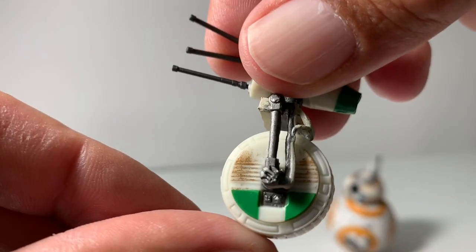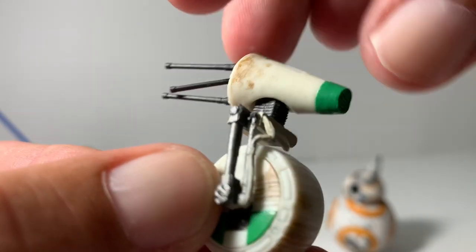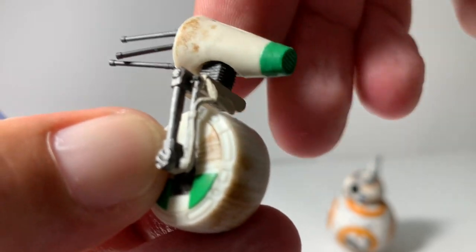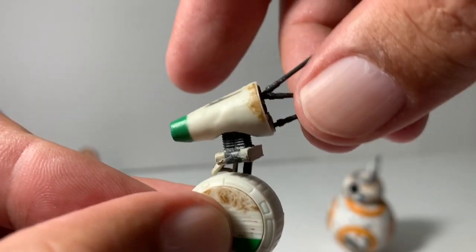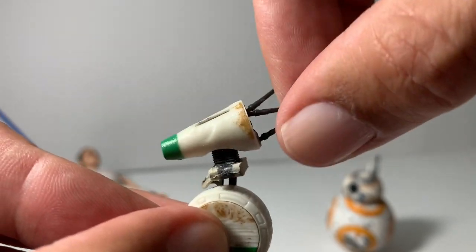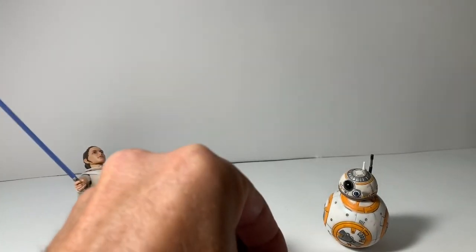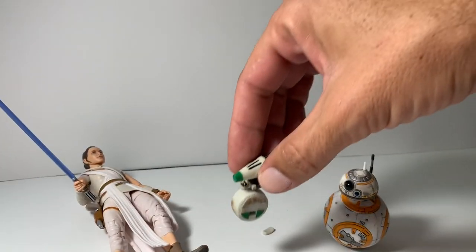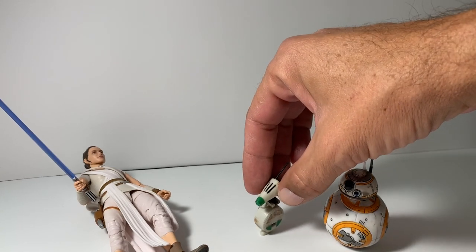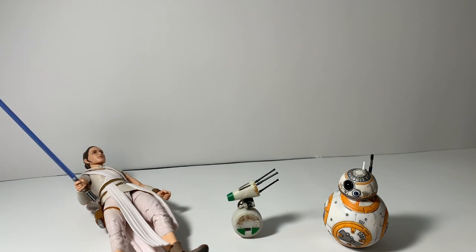This little wheel does move down here. I think there's some sort of magnet in him. His head doesn't turn, though, so you can only display him one way, really. You put it on the ground and BB-8, or D-O, will just rest on it — just like that.